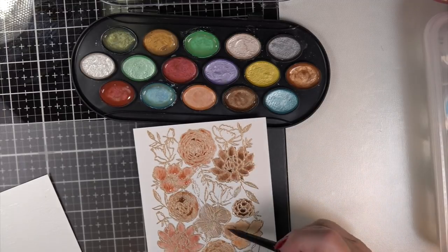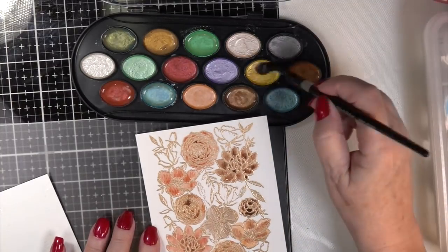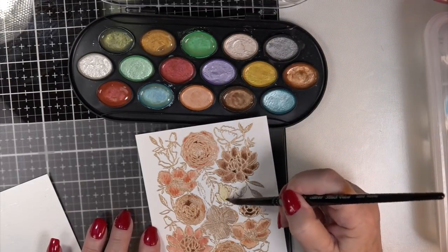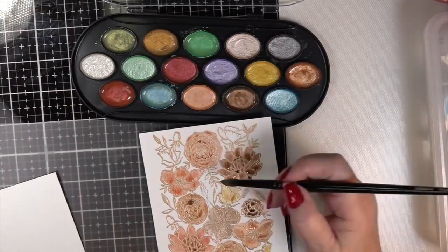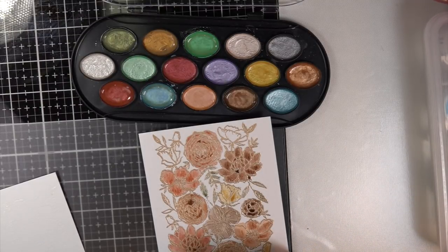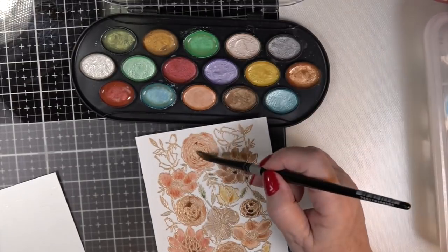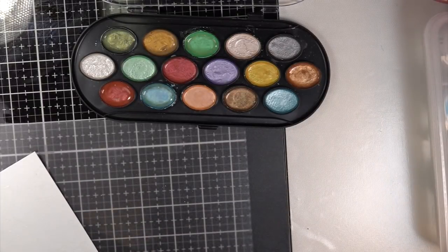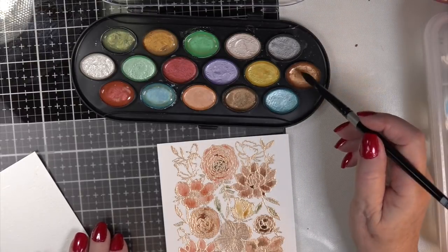Thank you so much — so many went to view my last video on the inlay embossed embedded emboss technique. I'll put it up at the end of this tutorial. I did some embossing: one on black and white embossing powder, this one with gold embossing powder, one with clear, and one with white. I have absolutely fallen head over heels with these wonderful metallic paints.